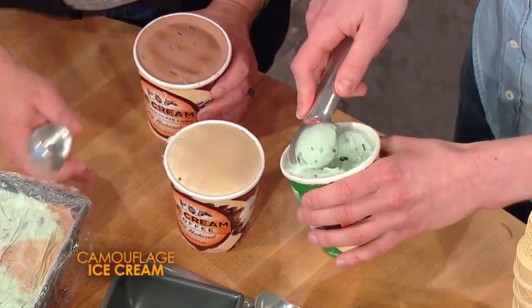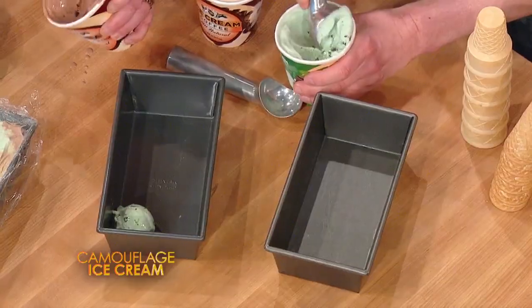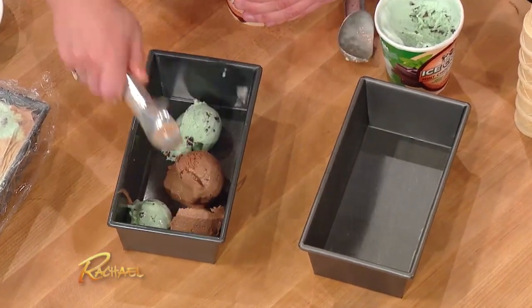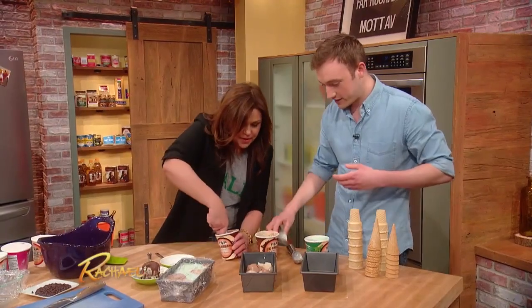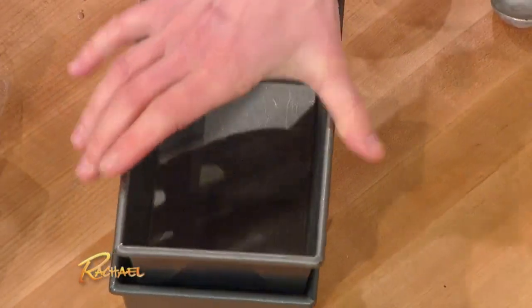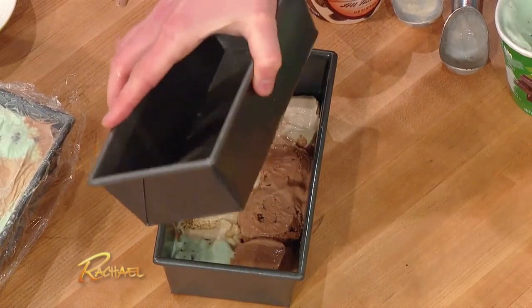All we need to do — tell me what to do, I wanna be helpful. Just start scooping. We're just gonna start scooping into this loaf pan very randomly. You just wanna make one layer of ice cream with your two brown colors and your green. You make all the dots go in camo shape. Exactly. And then once you get a layer like this, you take another loaf pan and just mash it down — so smart, so it gets nice and flat.